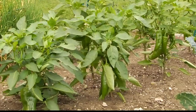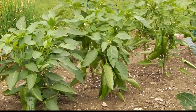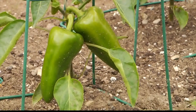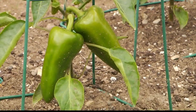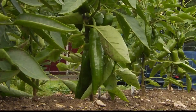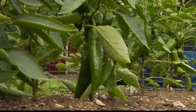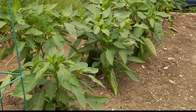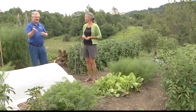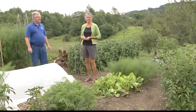Finally, the peppers over there — when do you pick those? You can pick peppers pretty much any time. As long as you leave them on there, they'll start to turn red, that's when I like them. We tend to get anxious and pick them green, and they're fine. But if you leave them, they'll come around. There's plenty of peppers and you can pick them when you want them.